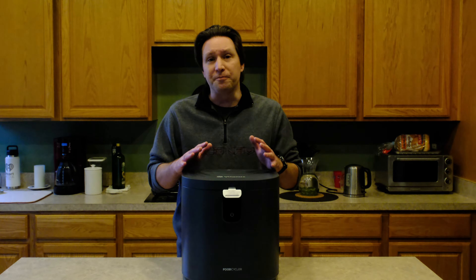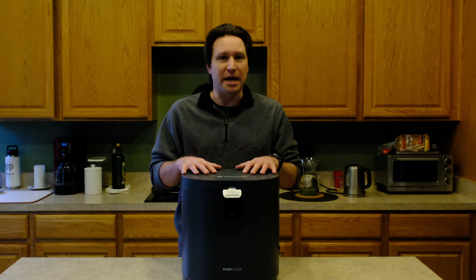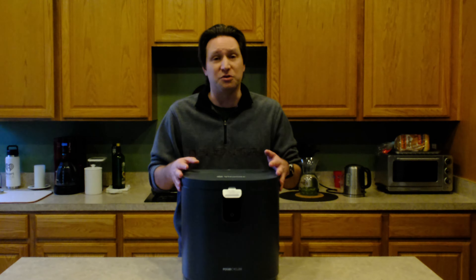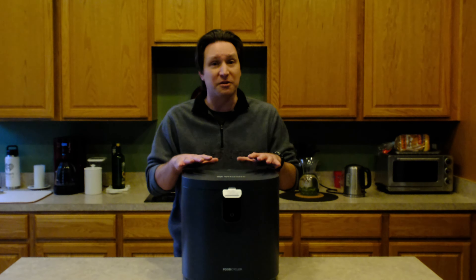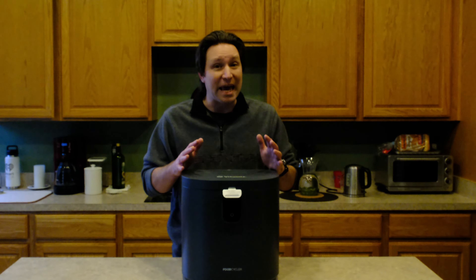I'm incredibly impressed. Now with anything that you have, there's always some negatives and there are some negatives with this. First off, this is supposed to go in your kitchen. I had to put it down in the basement — it does give off some odors when it's food cycling. The cycle lasts between five and eight hours. That was no issue; I ran it overnight, no problem at all.